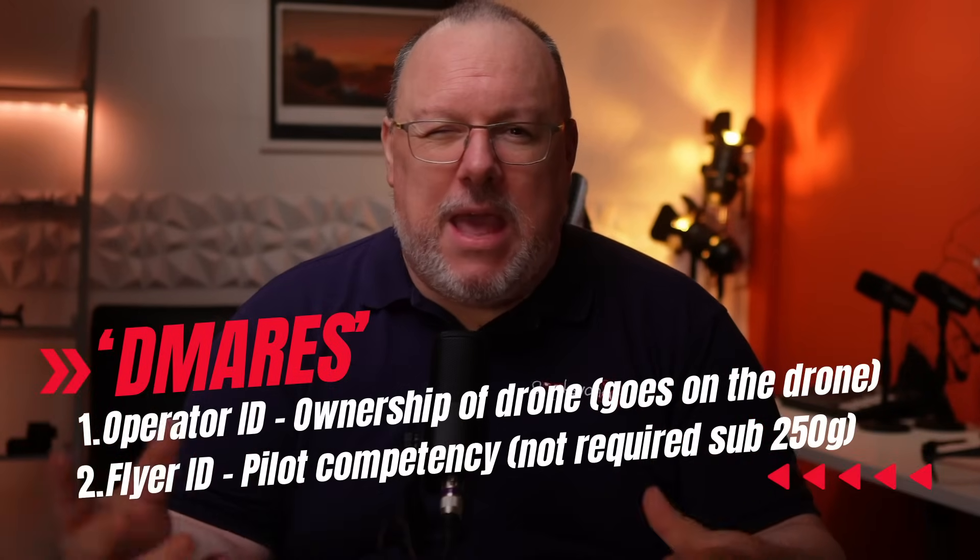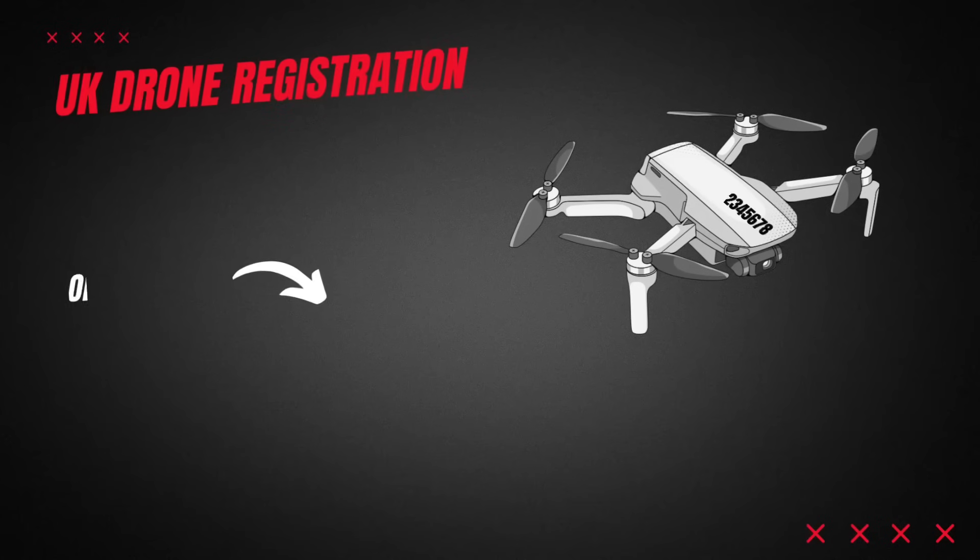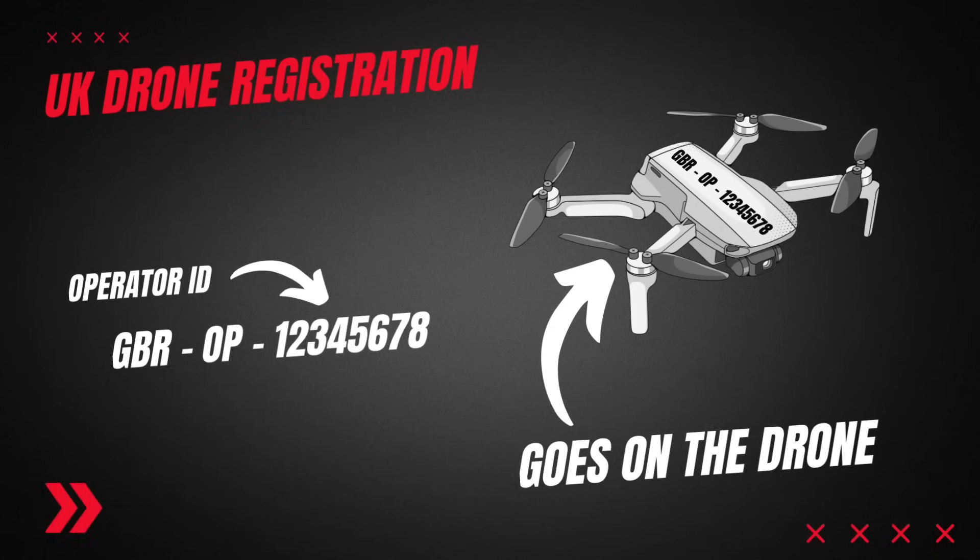Firstly, the operator ID. This is the part where you pay a yearly fee of around £10. This goes up every so often with charge reviews, so check the CAA site linked in the description. Also, the only place you can register is on the official CAA website, although if you're a member of the BMFA or FPV UK you can also register through your membership there. Signing up for an operator ID gives you a unique number that you're expected to display on any drones that you own, regardless of who is actually flying the drone. The operator ID needs to be renewed each year and you will often find for various reasons that you're given a new number.